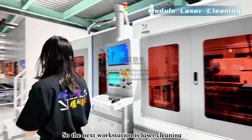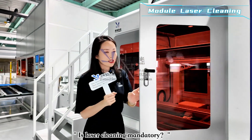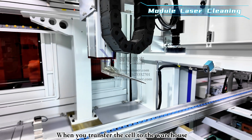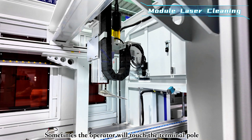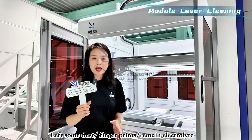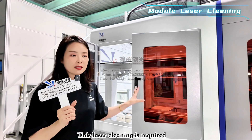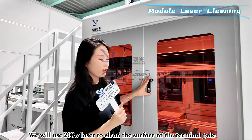The next step is laser cleaning, which is mandatory. When cells are transferred from the warehouse, there may be dust, fingerprints, or even residual electrolyte on the terminal poles. To maintain stable laser welding results, laser cleaning is required. We use a 200-watt laser to clean the surface of the terminal poles.